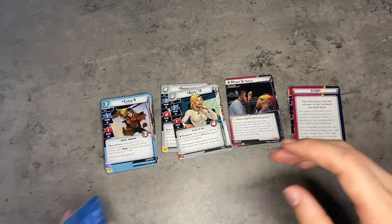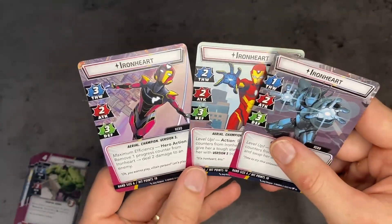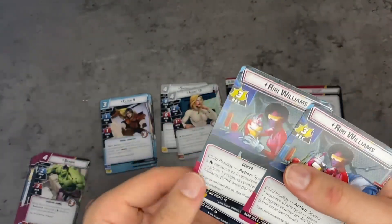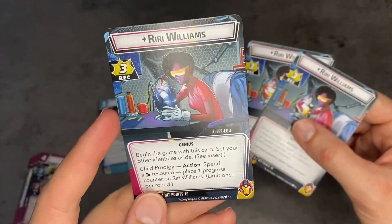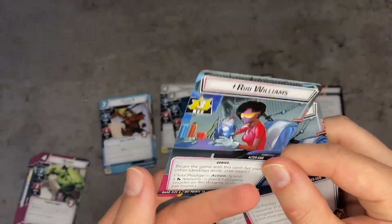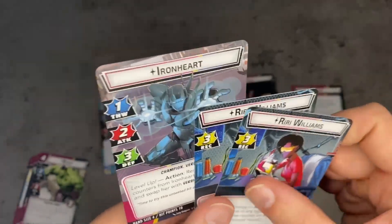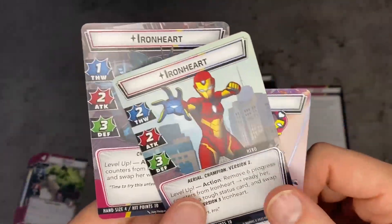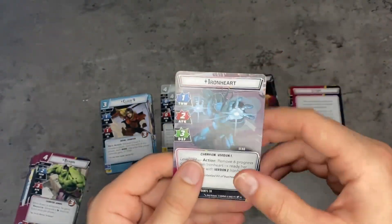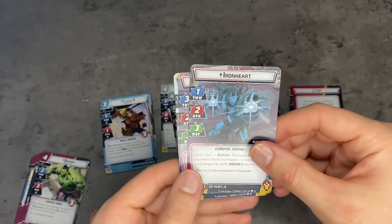So let's start by checking out Ironheart. She is unique in the fact that she has three different hero cards. We're going to explain how this works. She starts on her weakest one — you can see she's working on the silver helmet, and that same helmet is on the other side. It says version one right here, so that's how you keep track: version one, version two, version three. Similar to Iron Man — if any of you have played Iron Man from the core set — she is all about building herself up until by the end of the game she's one of the most consistent, powerful, best heroes possible.